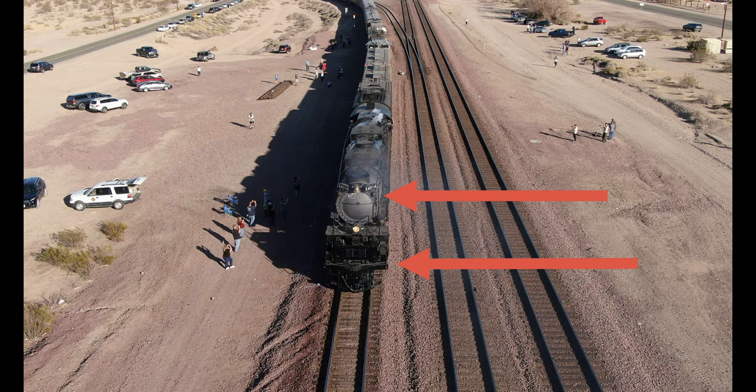You can see the lower arrow is pointing out the engine unit, which consists of the pistons and the wheels themselves. Let's take a side look at the 4014 — it might be a little more clear showing the main frame and the engine units.